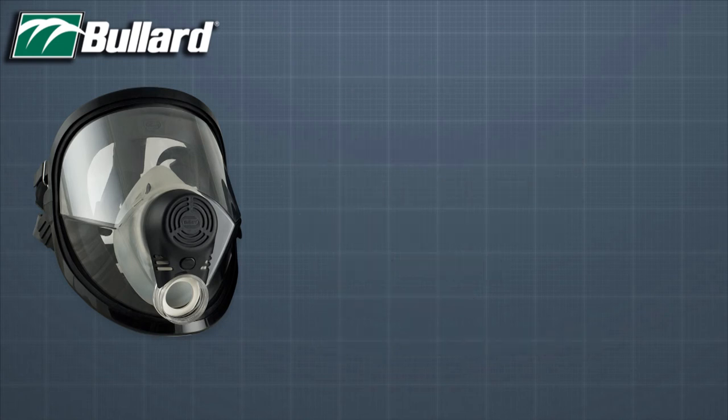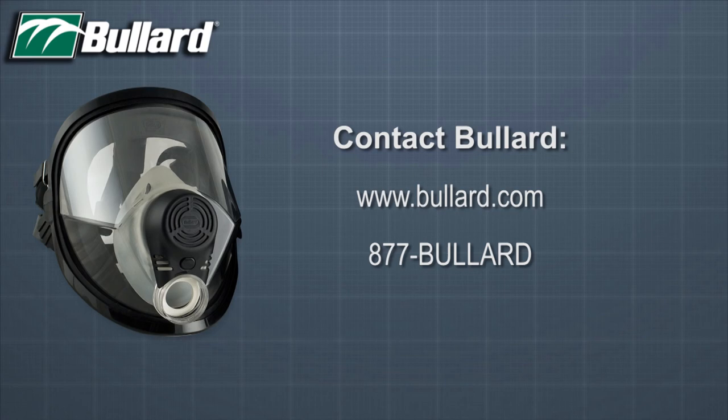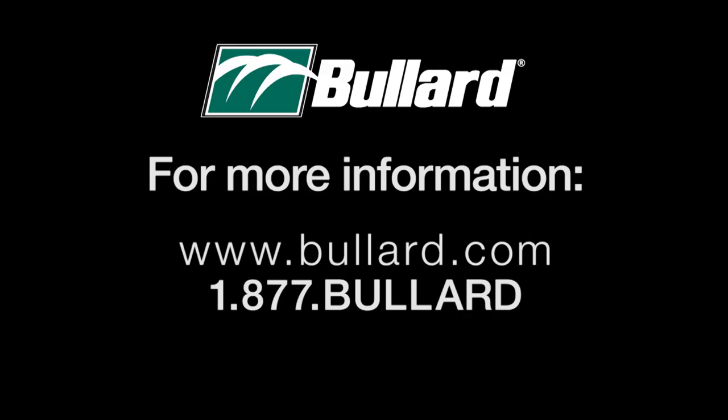For more information about Spectrum Series respirators, please go to www.bullard.com or call 877-BULLARD.